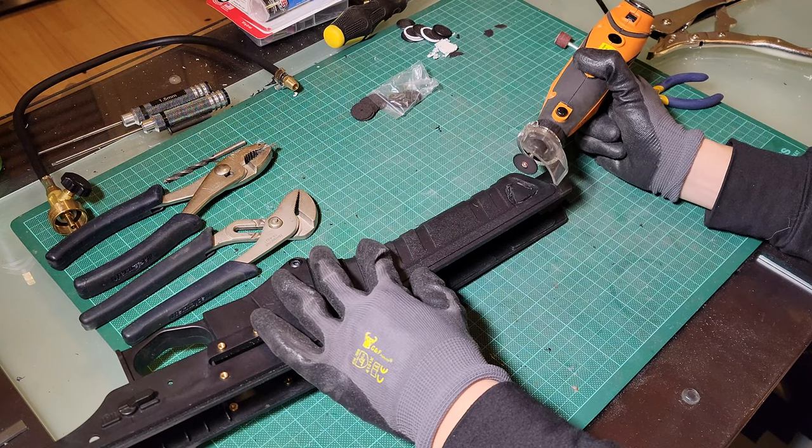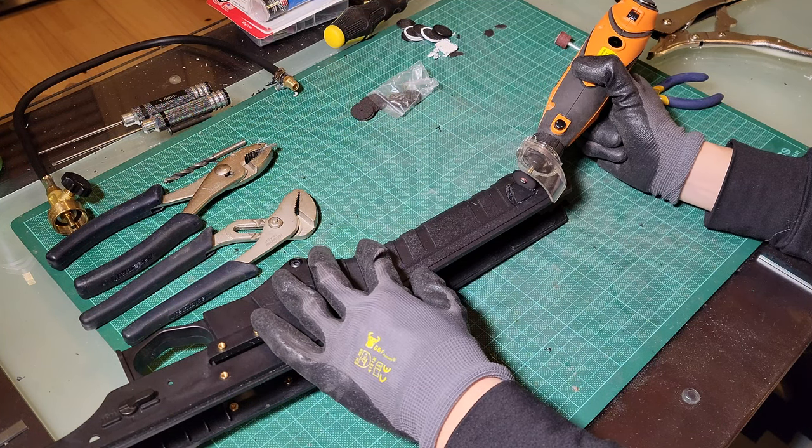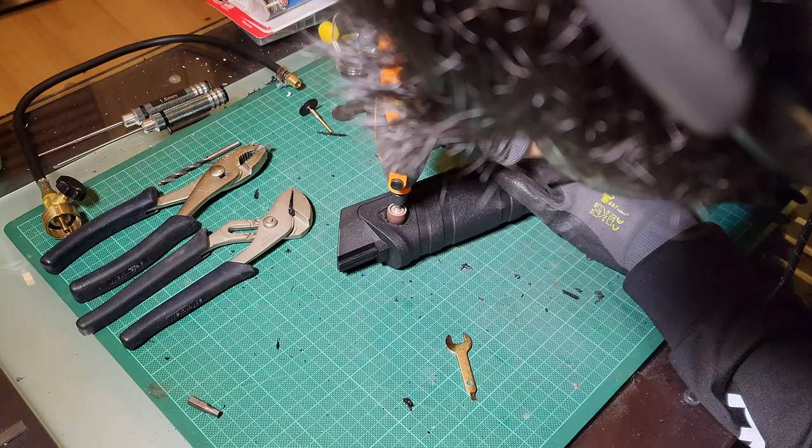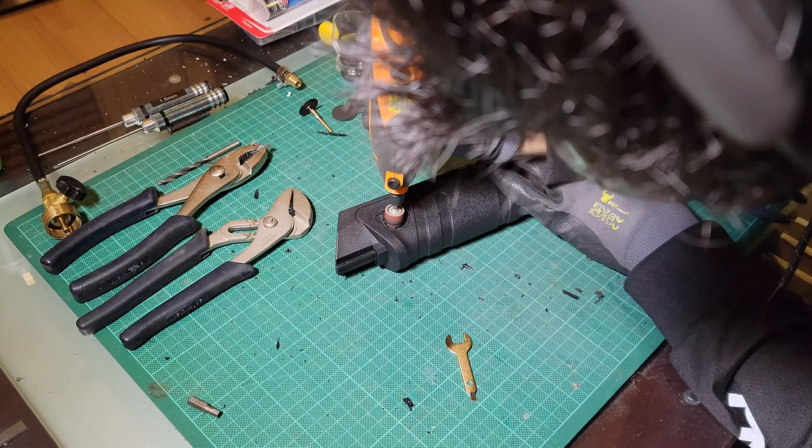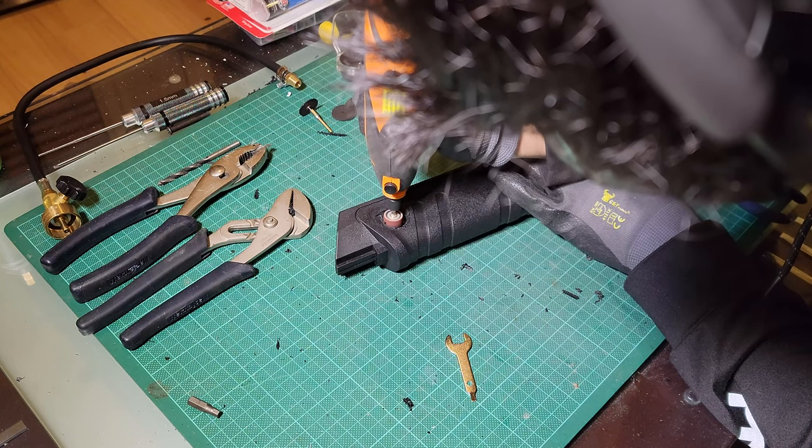Then, like the trigger, I grabbed the circular sanding bit and smoothed out the sides. What I found helpful was using the Boring Company flamethrower — the legitimate one — as a reference for where it should be and how much of the red button you should actually see.